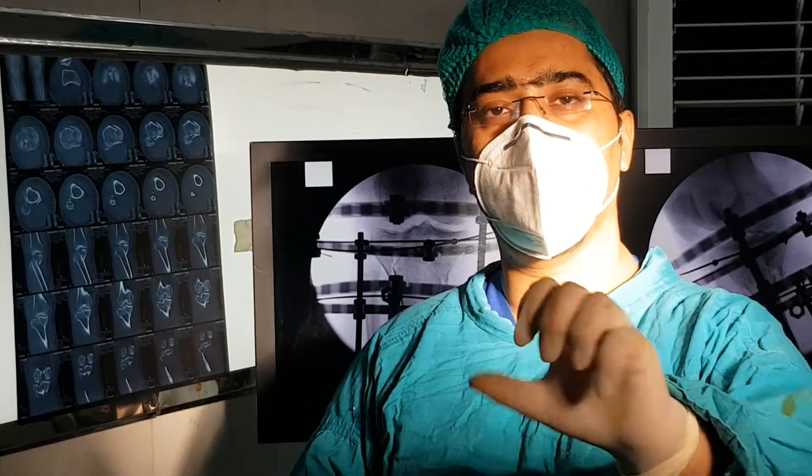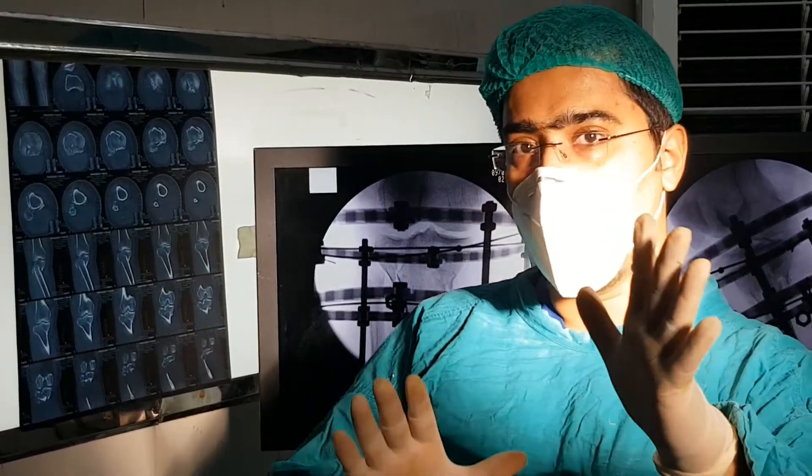Assalamu alaikum. I am Dr. Chaudhary, Consultant Orthopedic Surgeon. Today I am going to demonstrate a case.